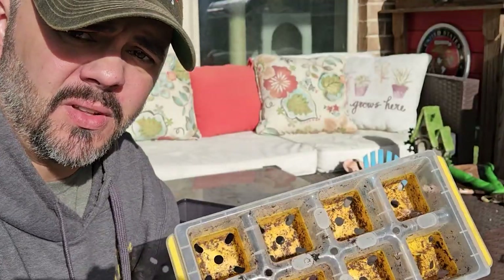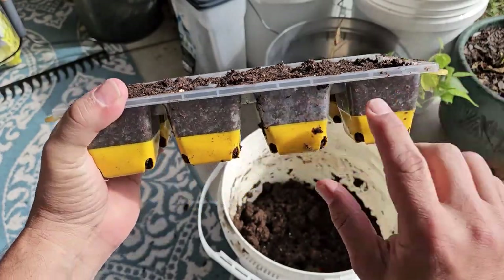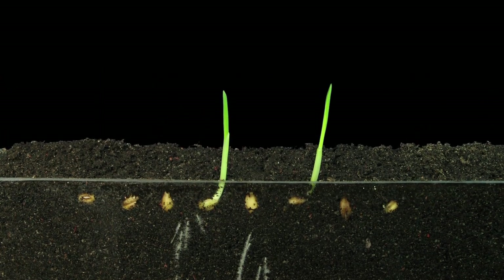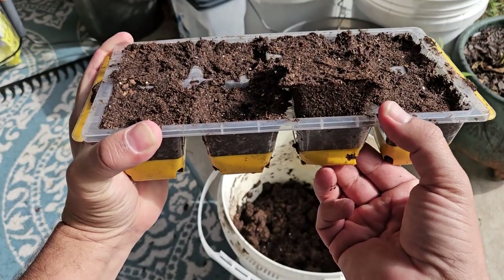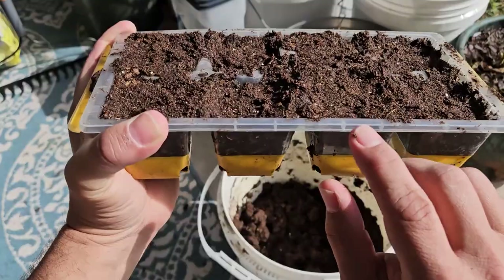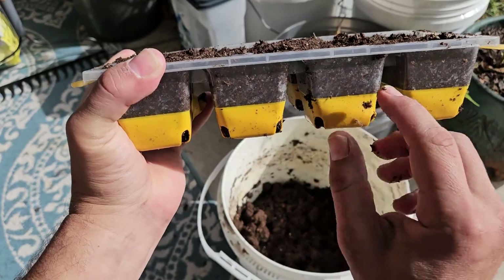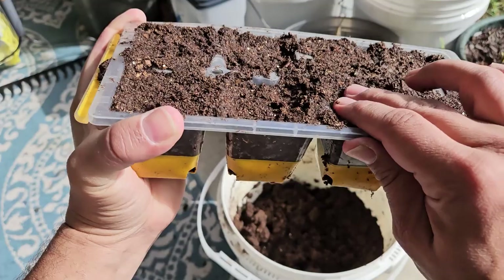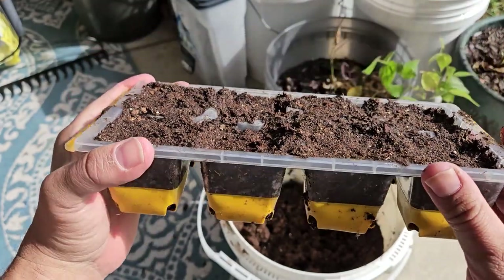The next step is simply fill your seed starting trays. I went ahead and already filled this seed tray up and I packed these cells really, really tight. The reason for that is when your plant starts to grow and you go to transplant this plug out and push up, you want it to come up nice and tight. That plug needs to be solid. You do not want your brand new start to have a loose plug where the soil is falling apart and the roots are exposed. So pack your cells nice and tight — it will only benefit your start down the road.